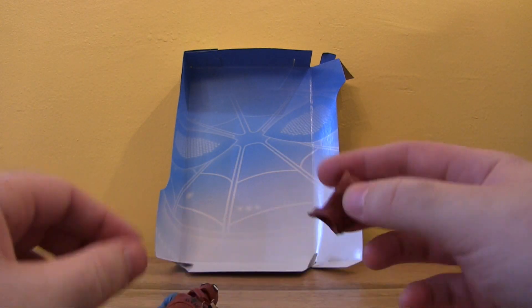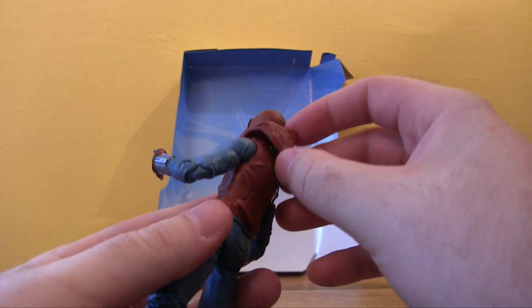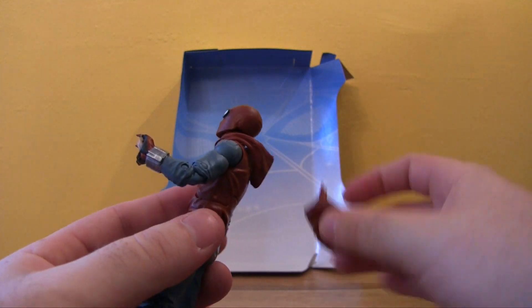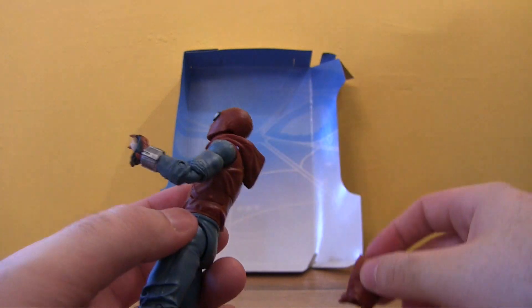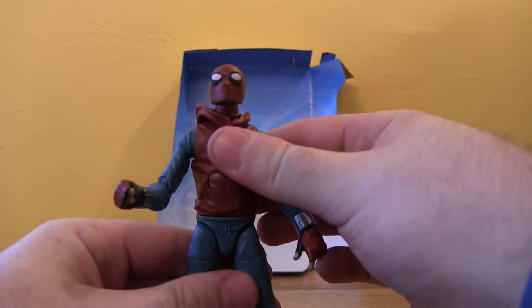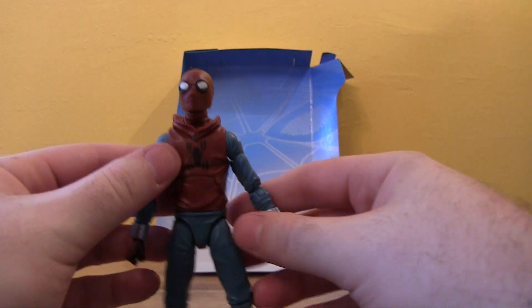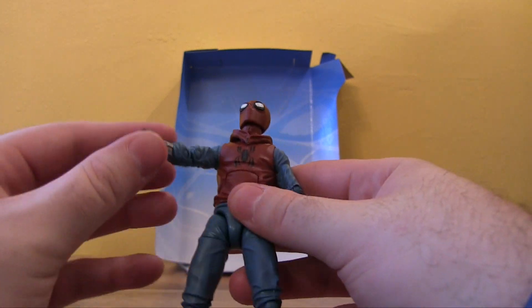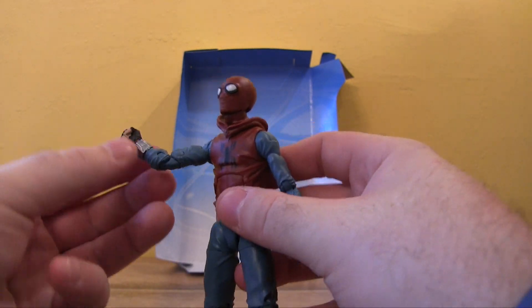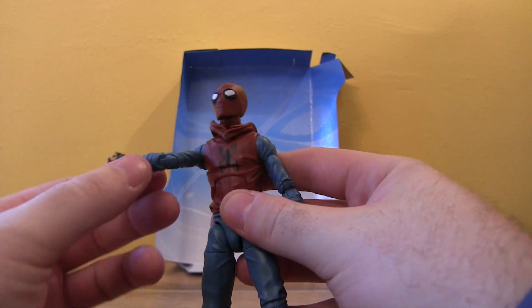Then there's the extra hood accessory which goes on his head. The figure itself has a hood that's down, which is a nice touch — you can change it from fully hooded to hood down. The figure itself is smaller in size, which suits the actor in the new movie since he's younger after all.